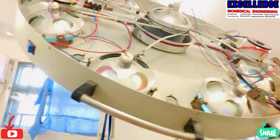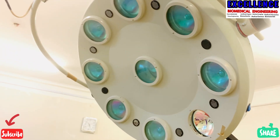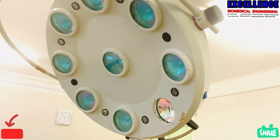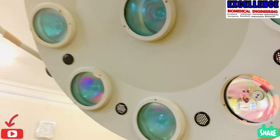Hello everyone, welcome to Excellence Biomedical Engineering. On today's video, I'm having this portable OT lamp, which I just decided to make a quick overview video of it.